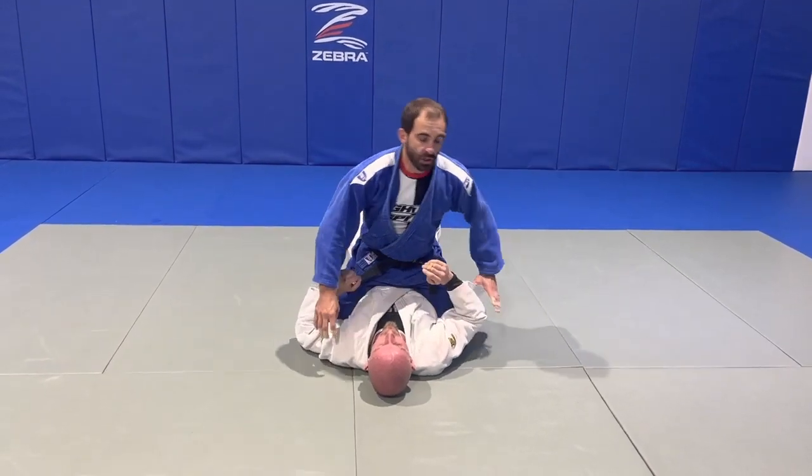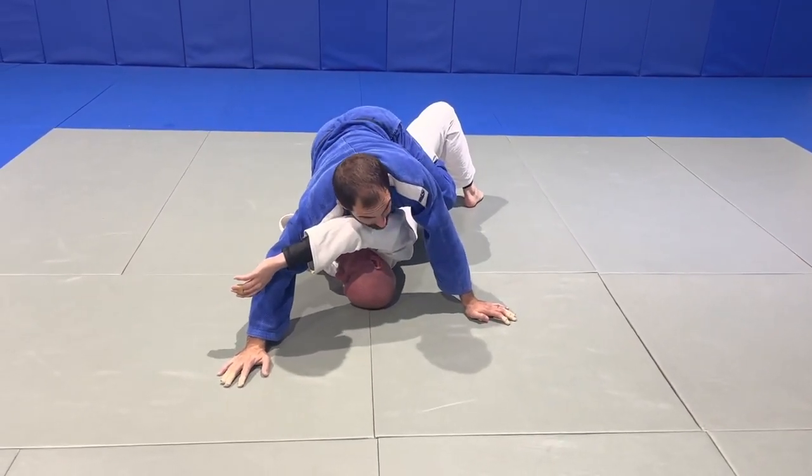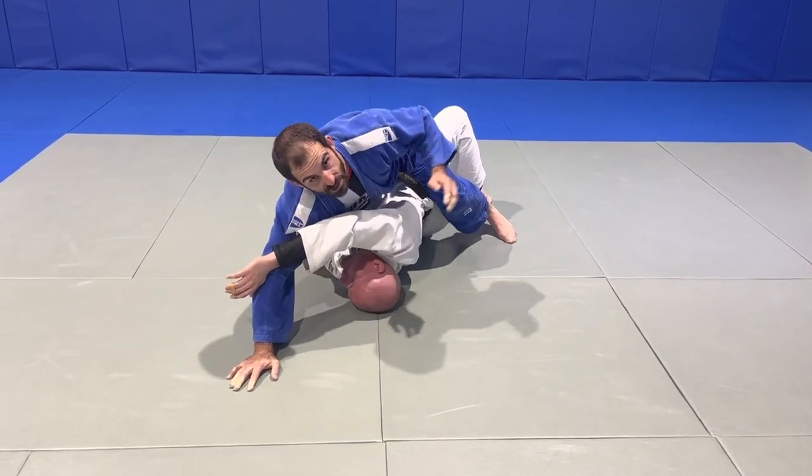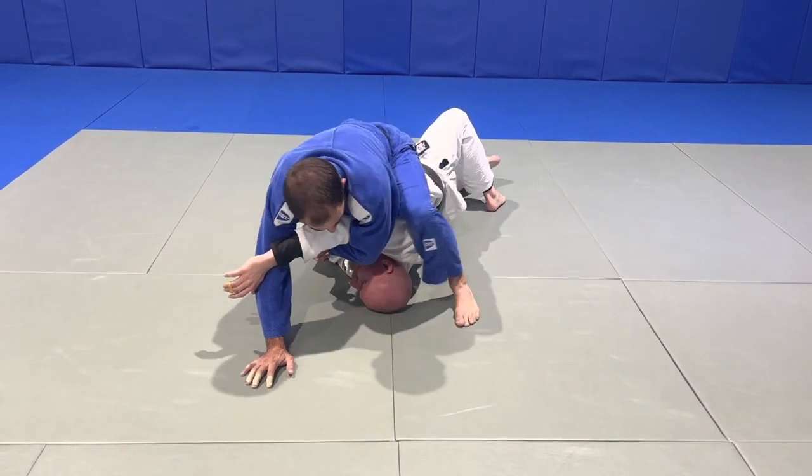What will generally happen is we're putting down pressure and we start to feel our partner's weight elevating ours and we feel the arm coming across the chest. So what we're going to do is follow that with our upper body and scoop under the arm.